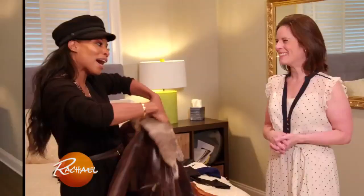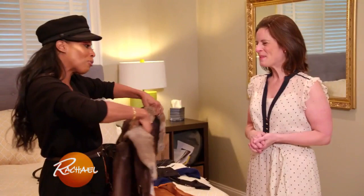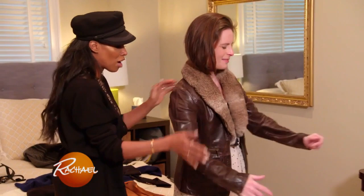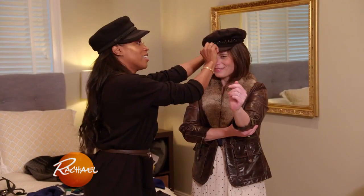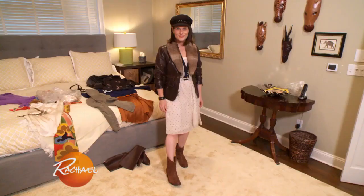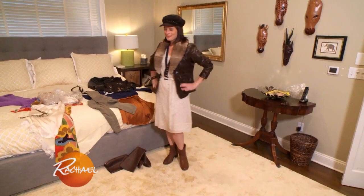We're going to take this mom and make her a little bit more tough, a little bit more of that rock star — zhuzh the sleeves. When it comes to layering, feel free to take things out of context and give it a new voice, like pairing that rugged boot with that soft, flowy dress. It makes you feel kind of tough and sweet all at the same time.